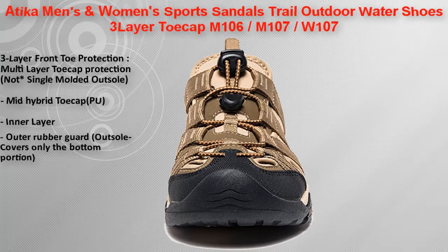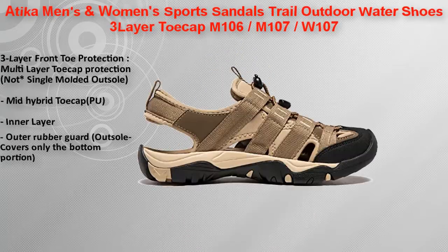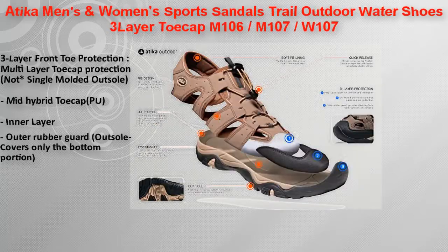Ideal for wild activities while keeping ease and flexibility. An ultralight EVA midsole with compression molding provides prolonged lasting comfort, superior cushioning, and excellent energy return.